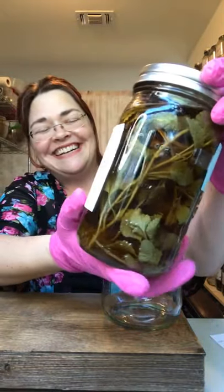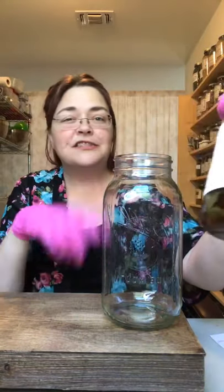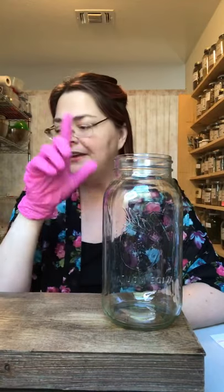Horehound is wonderful for coughs but it doesn't taste very good, so a lot of times children need it made into sugared candy in order to get them to take the medicine — a spoonful of sugar. But today we are going to be doing one with Vitex berries.